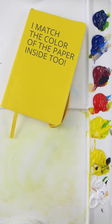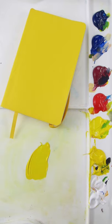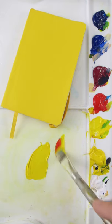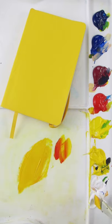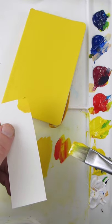I'm going to match the color of this notebook, and I'll start with benzimidazolone yellow. It just needs a little bit of pyrrole red to make it warmer. I think some titanium white to lighten it. That looks pretty good.